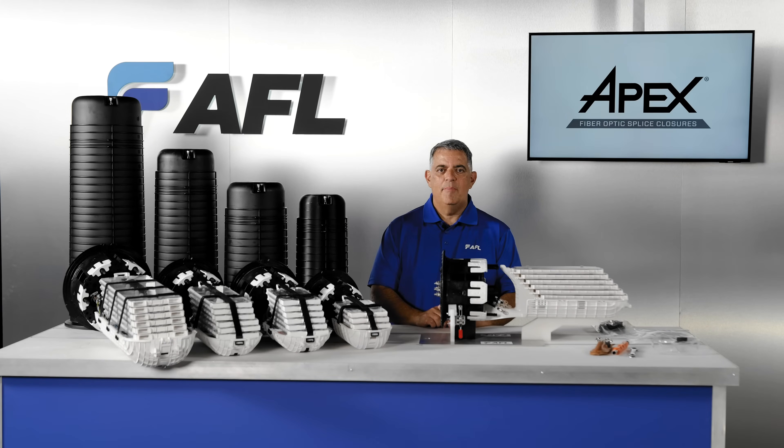This video will introduce the APEX family of fiber optic splice closures from AFL and state the key components and structures of APEX closures.